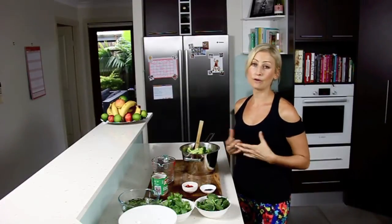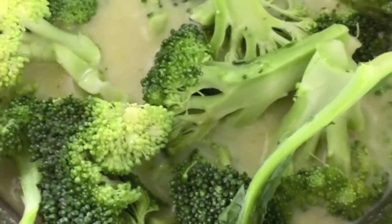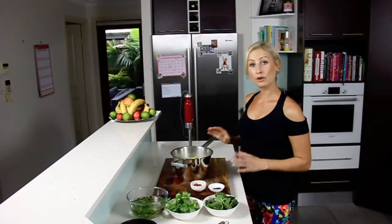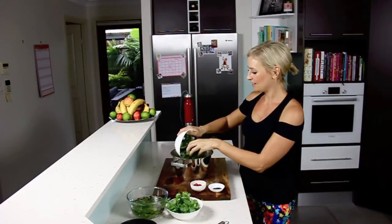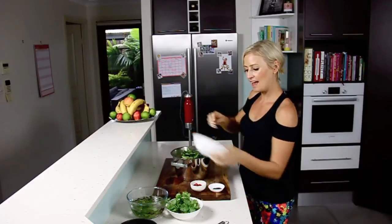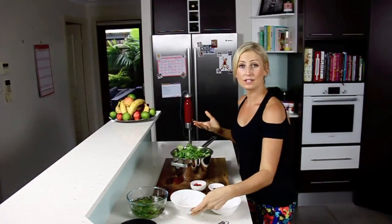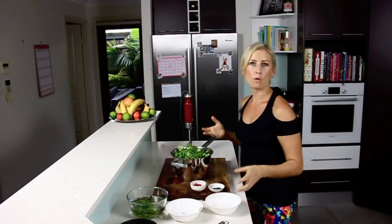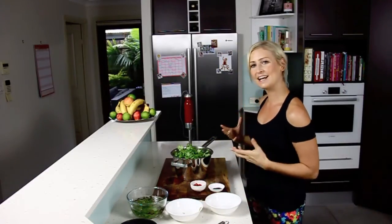You definitely don't want to overcook this — you want to keep it really green and vibrant. Once the broccoli is tender, we're going to add a cup of baby spinach leaves just for some extra green, and a cup of fresh coriander leaves. You can really alter this soup however you like depending on what fresh produce you have in your fridge. That's what I love about it — it's really adaptable.